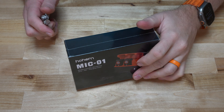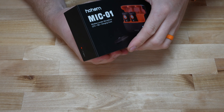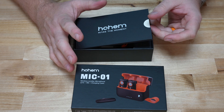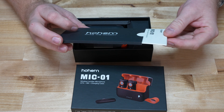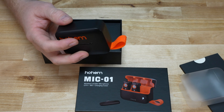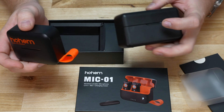I have the box here. I actually got this at CES this year, and Hohem was pretty awesome in allowing me to do this video. I'm trying to be as honest as I can, and I want to compare it to what I've been using for the last year or so. The case size difference is noticeable right out of the gate — how much smaller this is compared to the DJI box.